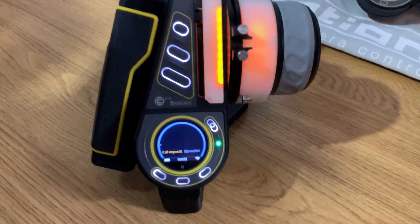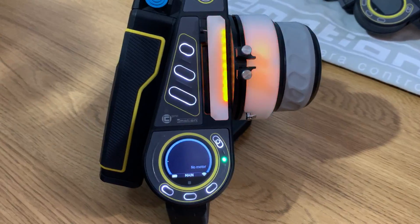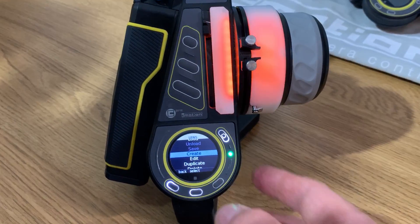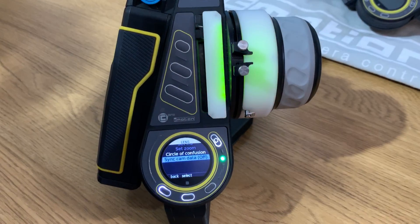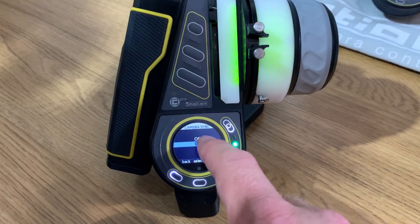First off we go to the hand unit. This is flashing quite bright, telling me that calibration is requested. But what I need to do is go into the lens menu, and at the bottom we have the new feature, which is Sync Cam Data. I need to activate this and turn this on.